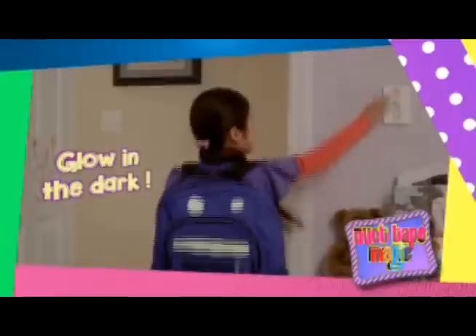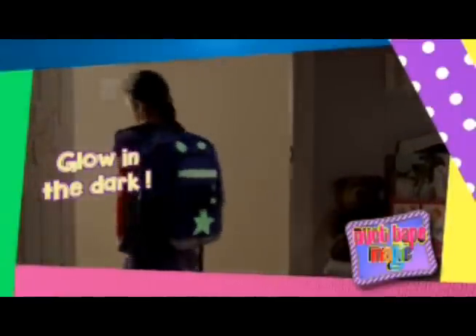The Duct Tape Magic Kit also includes glow in the dark duct tape sheets, so when the lights go out, your designs glow in the dark. Decorate your backpack and have it glow in the night.